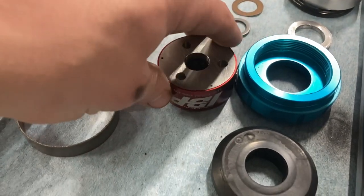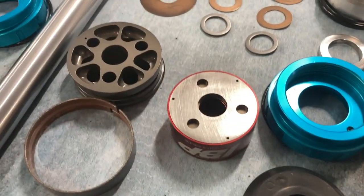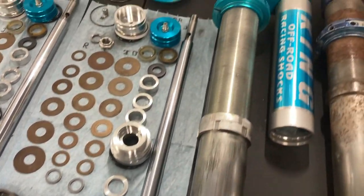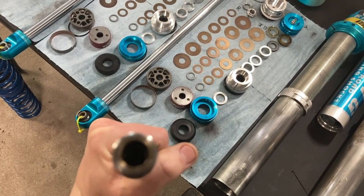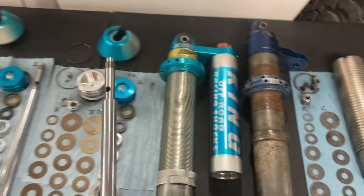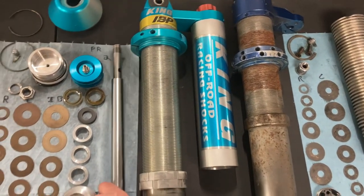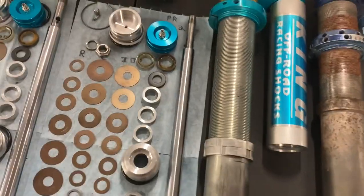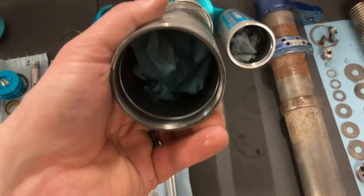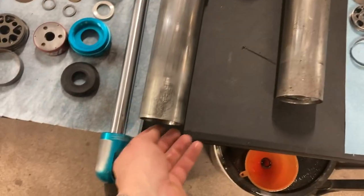This red anodized piece has a nice little logo on it with a shim stack inside. Looking at these shock shafts, there's a hole in there with a little set screw - that set screw is what holds that red piece on. The end of this shaft is hollow, leading to these machined holes here. What goes into the end of that hollowed-out shaft is inside this body here - let me grab a flashlight so you can see it.